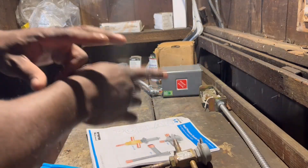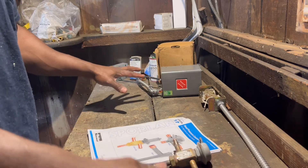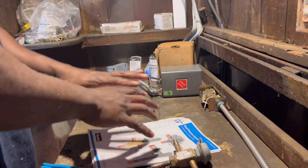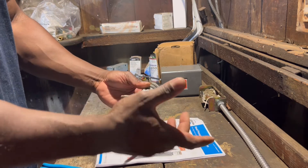All right, what's going on guys, welcome to the Garage Bench — that's what I'm gonna call it from now on. I'm not in the field right now, as you can see obviously.